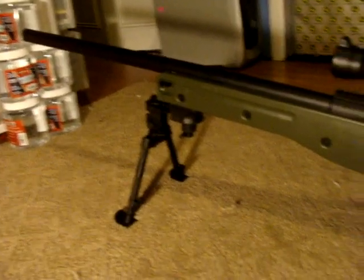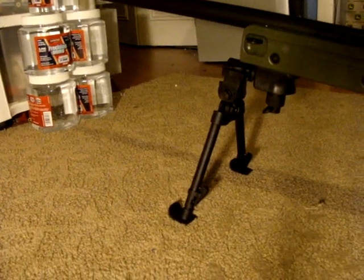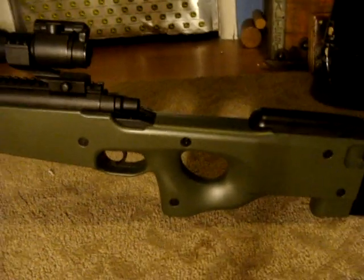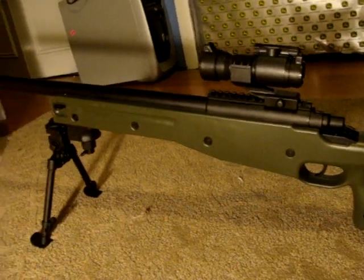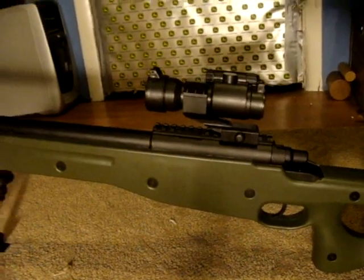It looks pretty dang nice. The bipod is really nice too — it's multi-positional, it swivels. I went with OD Green simply because my buddy has the same sniper by a different company but in black, and I figured might as well mix it up so at least we don't have the exact same thing.